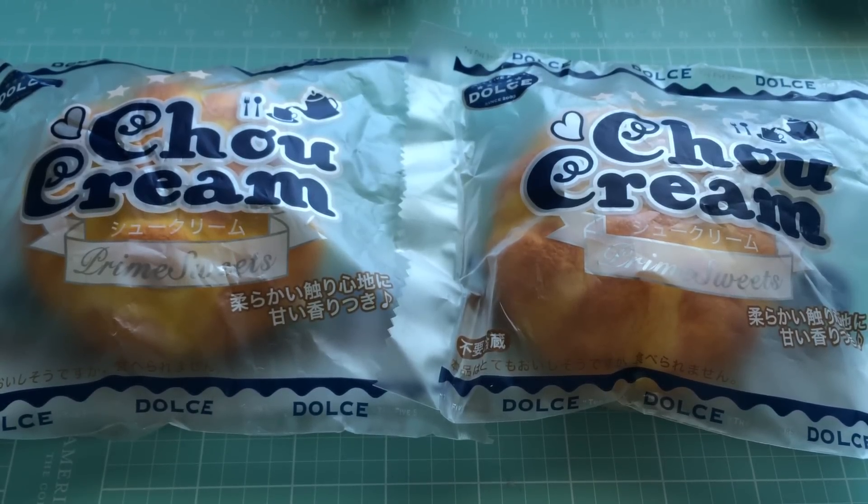Hey everyone, it's Melody. I'm here with a squishy review. I've got these Chow Cream plain squishies that I got from Kawaii for Girls.